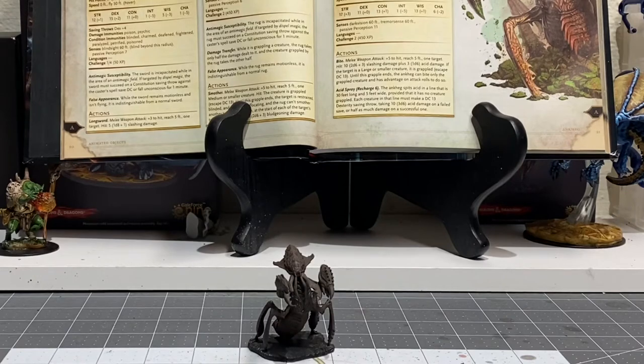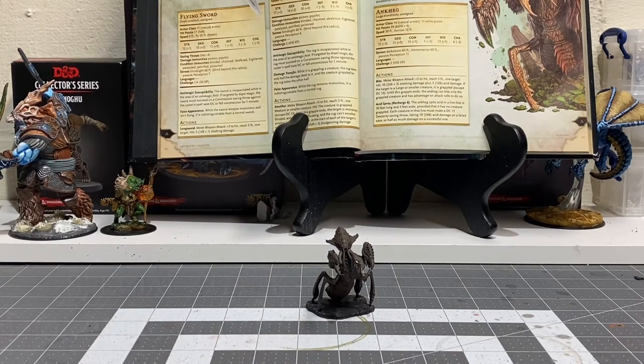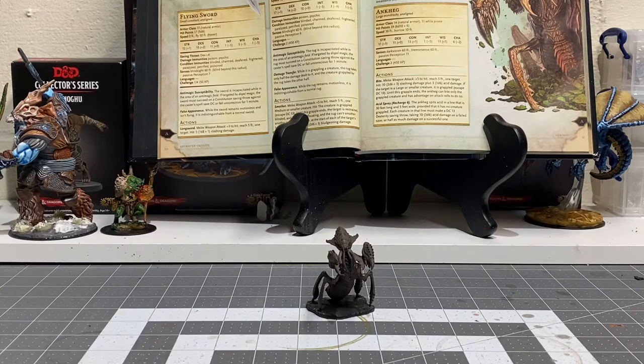What's going on everybody, this is Nick from House of Paint 203 bringing you part two of the Onkeg series. In part one we base coated him in Rhinox Hide and then started to apply a little bit of a Rhinox Hide heavy brown mix. Today I'm going to be applying some mid-tones to the Onkeg before moving into part three where we give some max highlights and finally bring the Onkeg up to completion.